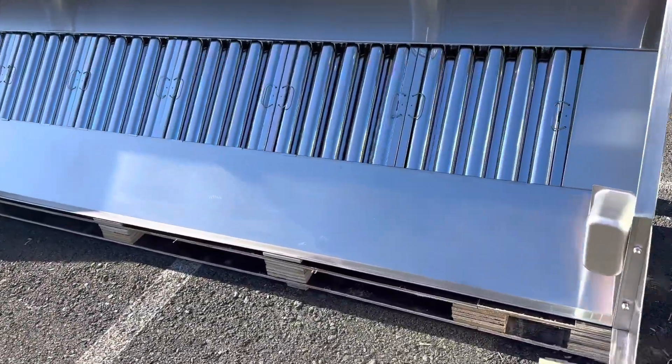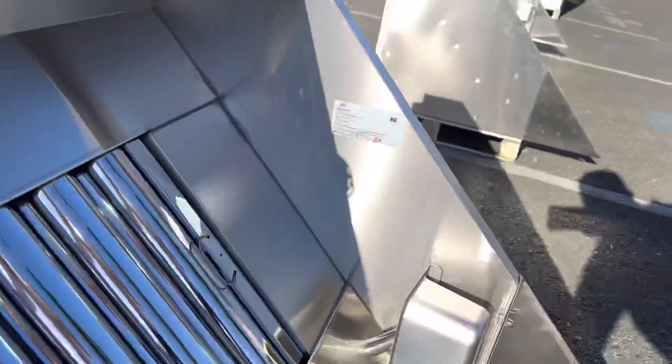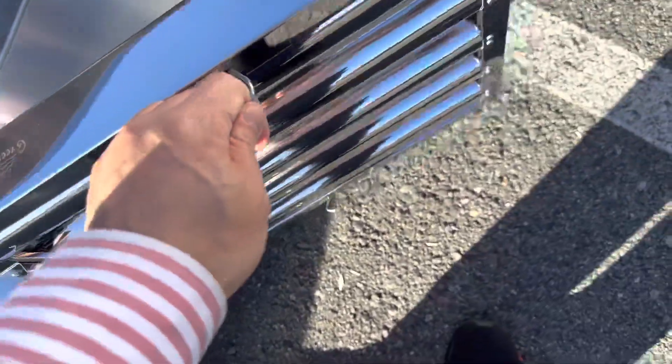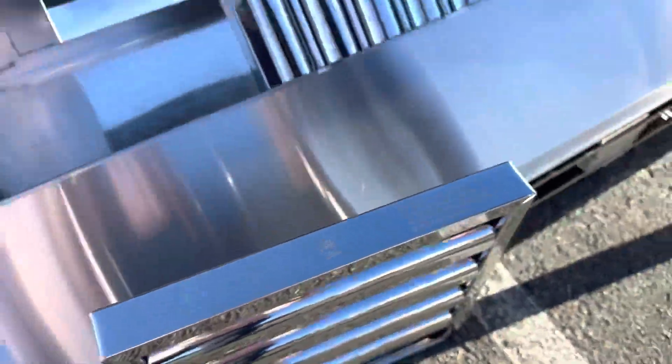Now I want to go ahead and show you the inside. This hood is going to be certified by the health department — you'll locate a sticker on the side with the certification and all the specs regarding this hood. I'm going to go ahead and open up these covers for this hood, which are removable. These are your NSF/UL certifications, and these are your grease filters.